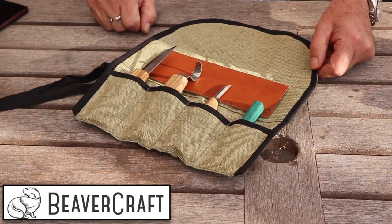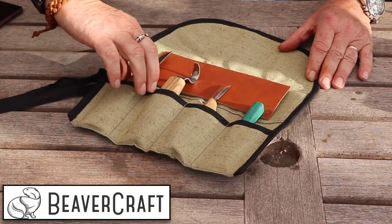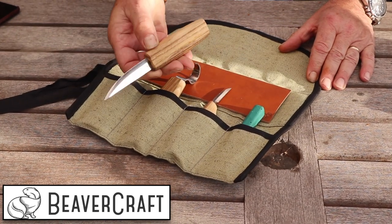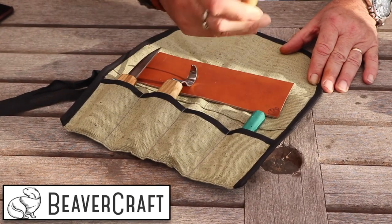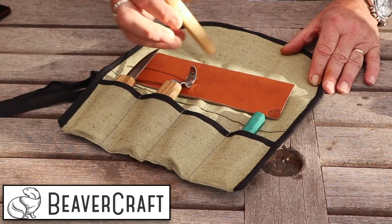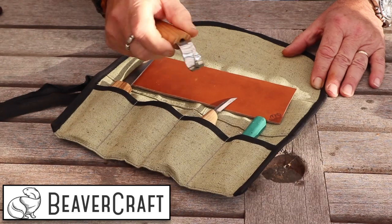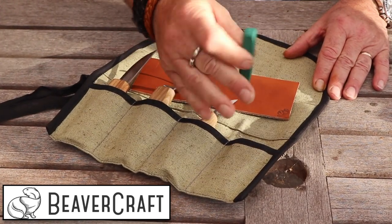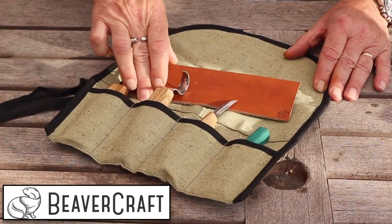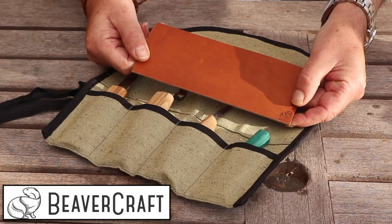I have shown it before in my videos but I will just take a quick look at it. There is a big knife here, good for carving larger stuff. A little one here for detailed carving, and a hook knife for carving spoons and bowls and so on. There is also some compound for this little leather strop so you can strop your tools so they will always be sharp.